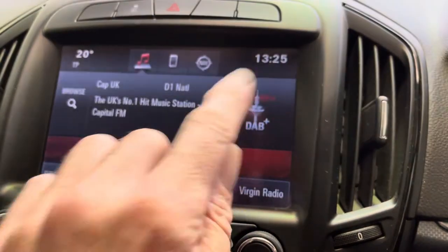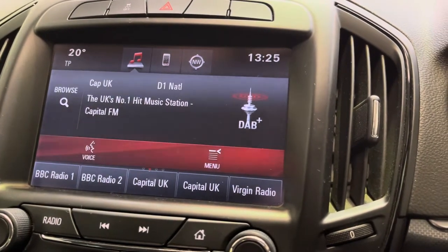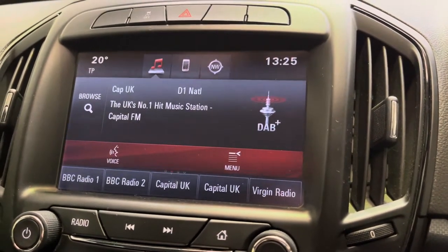This is how to set the clock, the time and the date in the dashboard of your 2015 or thereabouts Vauxhall Insignia. As long as you've got the digital dash like that, the multimedia centre, it should work for you.